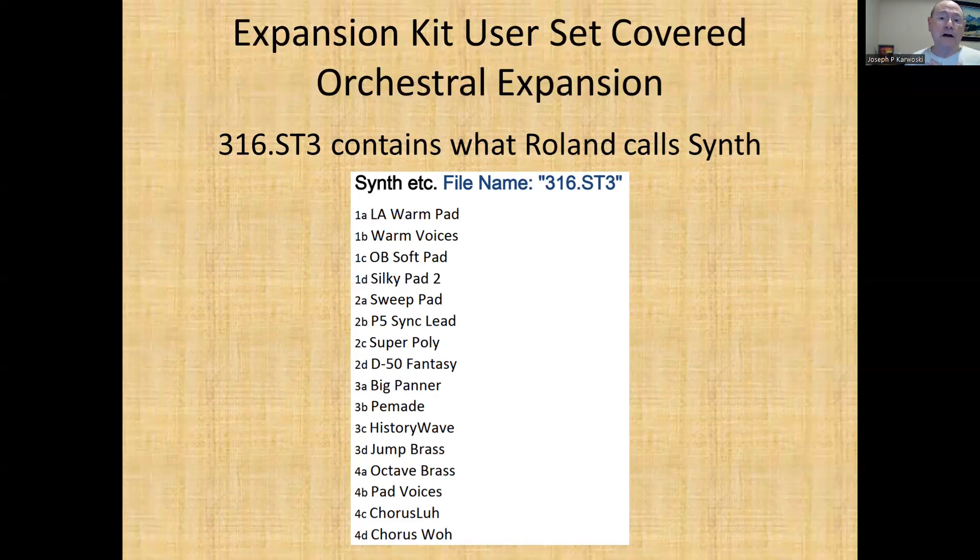I happen to like the harmonica sound — I think it's great when I'm playing something like Folsom City. I like that sound, so I actually have that in one of my user sets so I can use it.